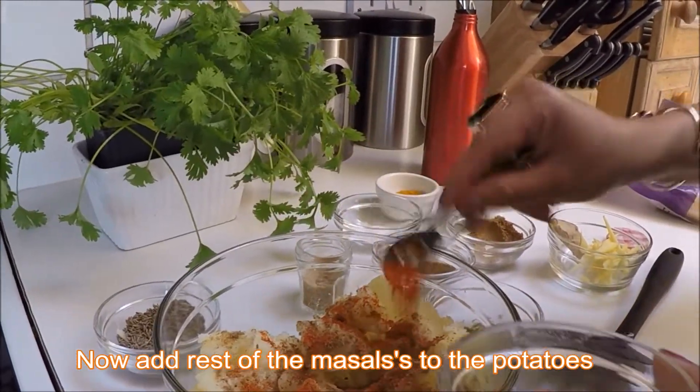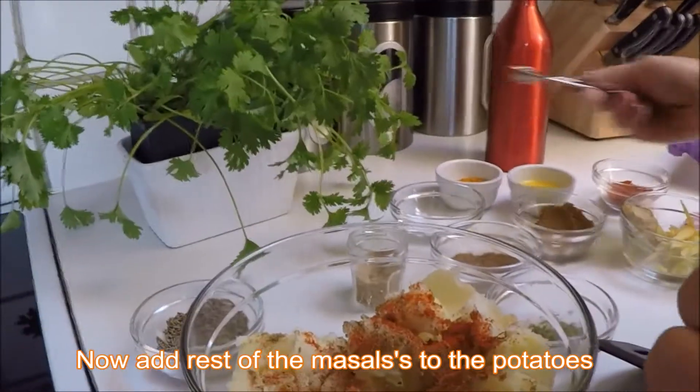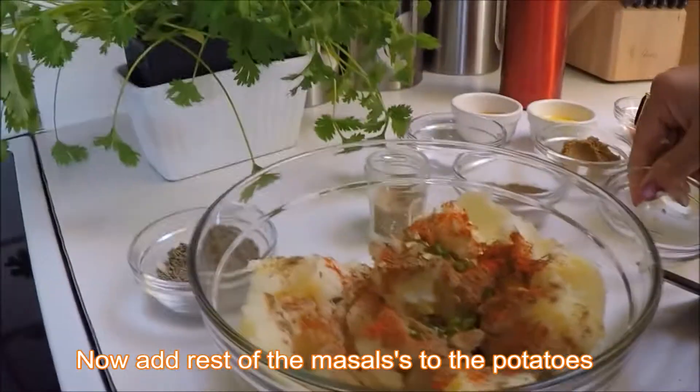I'm going to take half a spoon of chili and a little bit of green chili as well. I'm going to add this in — as you can see.